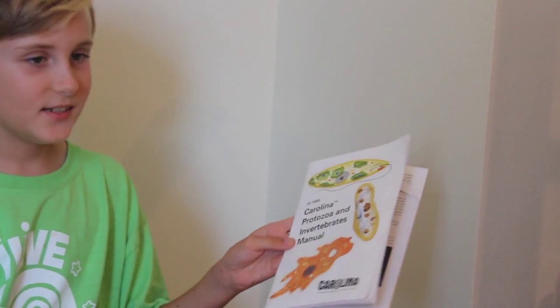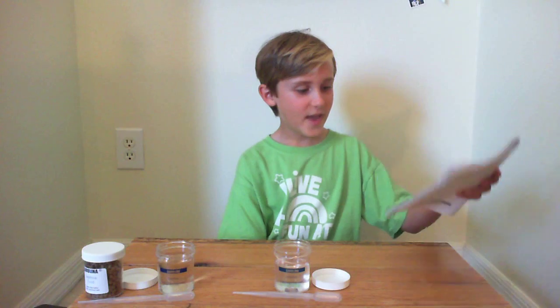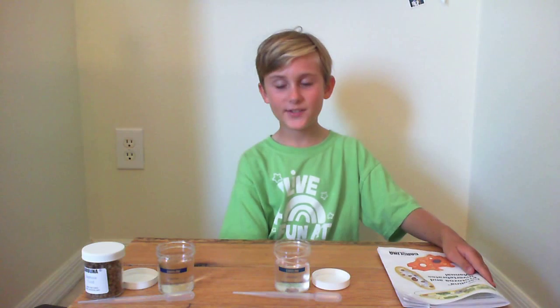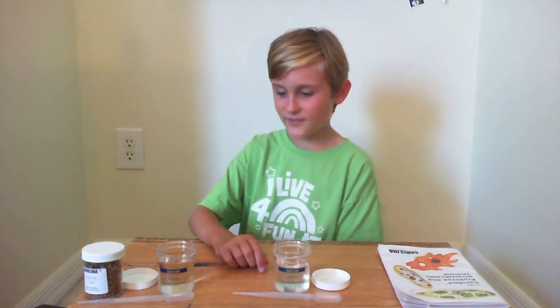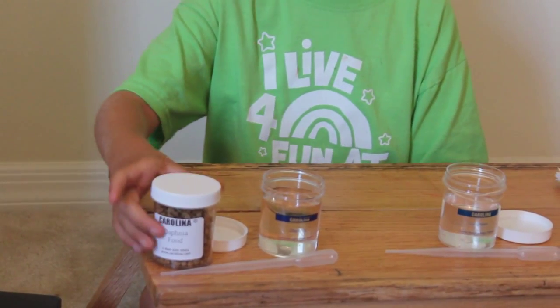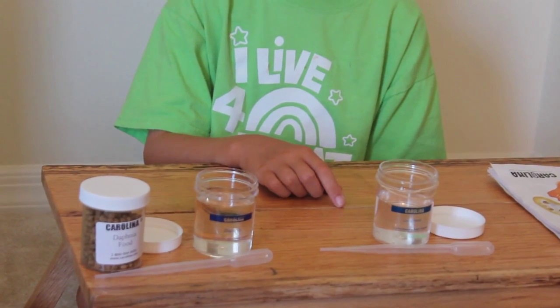The animals also came with this nice printed Carolina Protozoa and Invertebrates Manual. And although it was extremely detailed about some parts, the Hydra especially was very vague. Apparently, the Hydra and Daphnia cannot live in the same container because the Daphnia food makes the water very cloudy, and the Hydra need to live in very clean spring water.